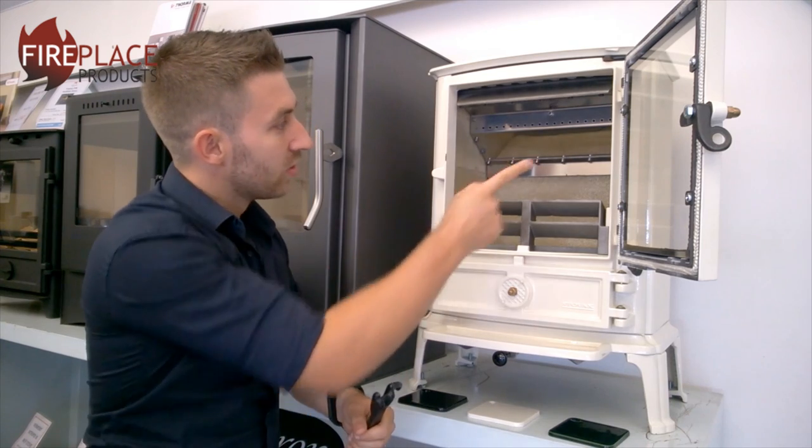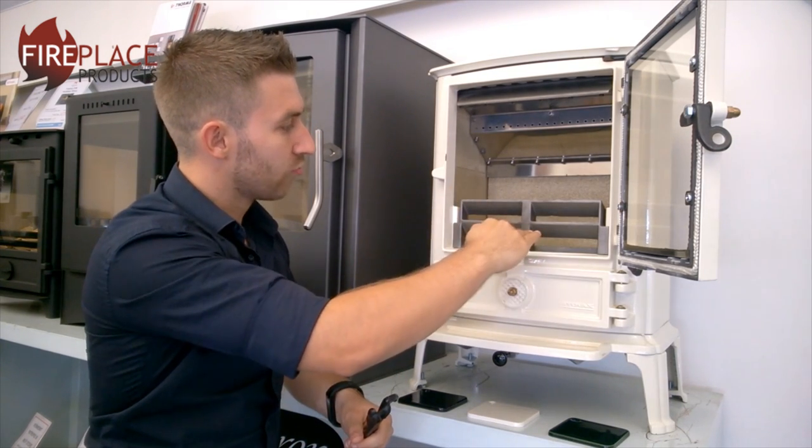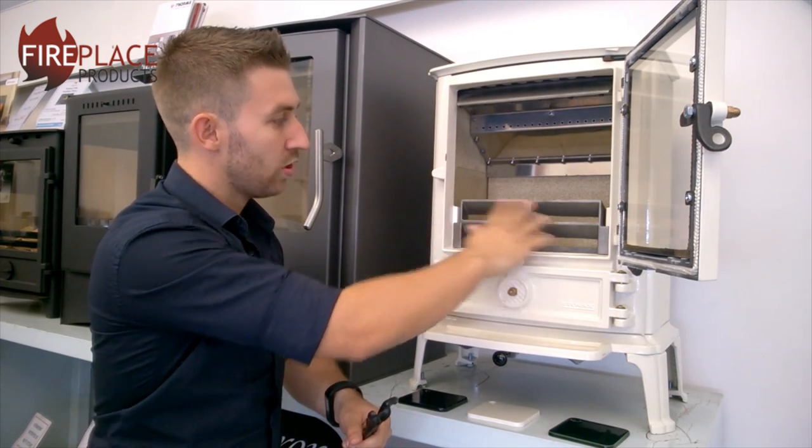Inside the stove we've got a vermiculite-lined firebox with a cast iron grate and a cast iron log retaining bar.